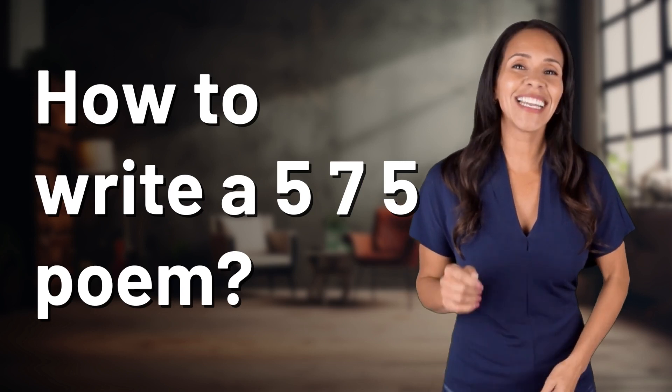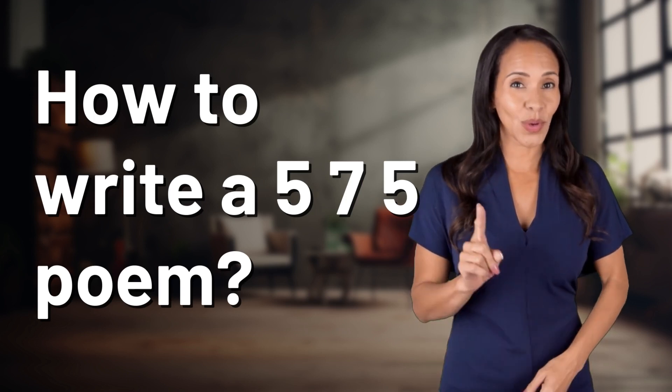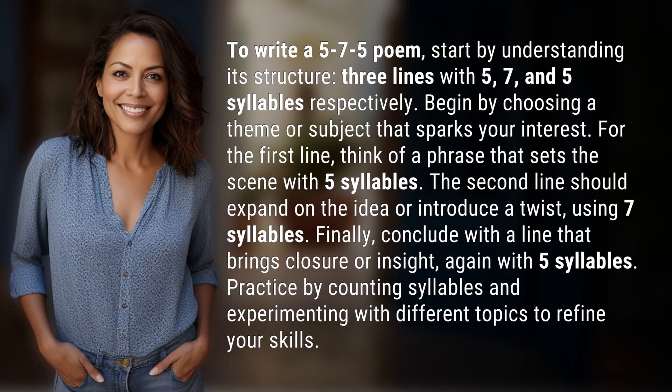Unlocking a world of knowledge in an instant. Ready for today's quick insight? To write a 5-7-5 poem, start by understanding its structure.